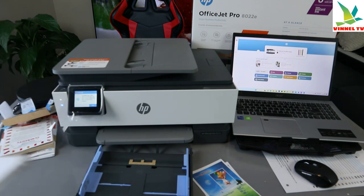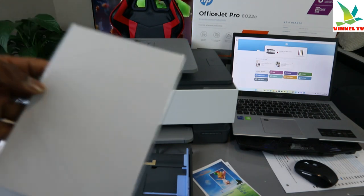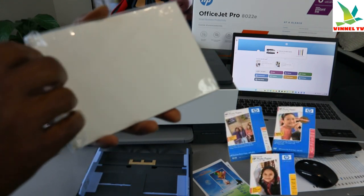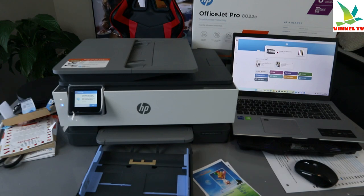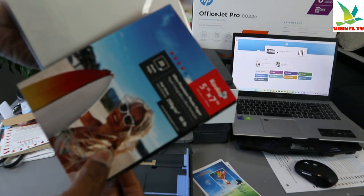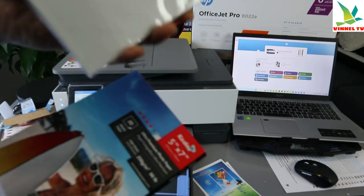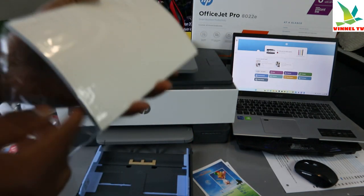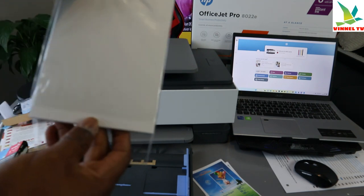I received a question — someone wants to know how to load photo paper. This is 5 by 7 photo paper, 5 inch by 7. I'm going to show you how to load the photo paper — 20 pieces.